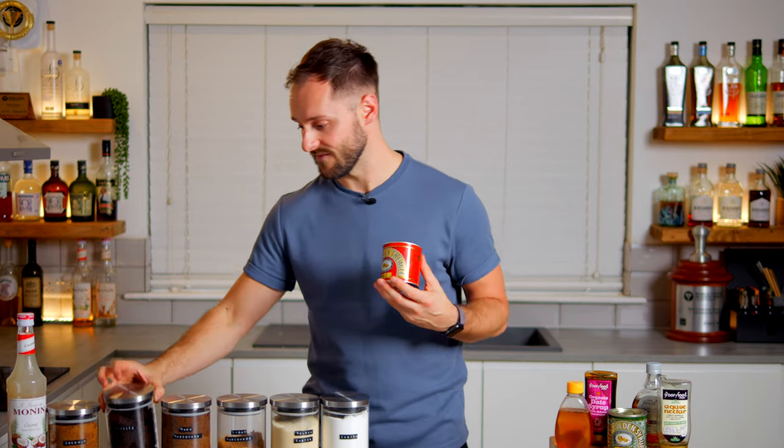Beer hops are inherently very bitter, tonic water from quinine is again very bitter, and Campari all have really big flavours and bring quite a lot of character, so you need to manage that carefully. Acidity, sweetness and bitterness — that amazing trifecta found in coffee — also applies to cocktails, and when perfectly balanced can really level up your drinks.